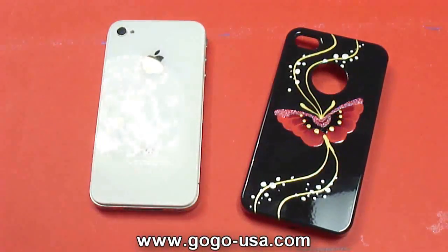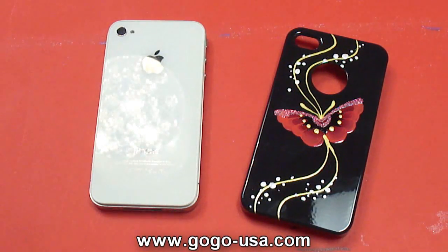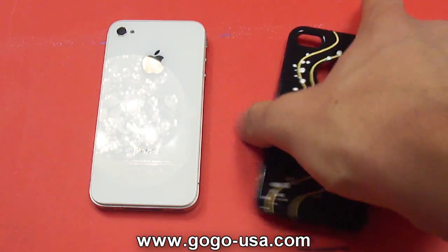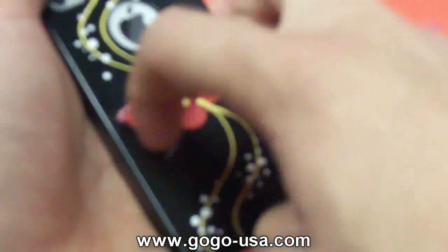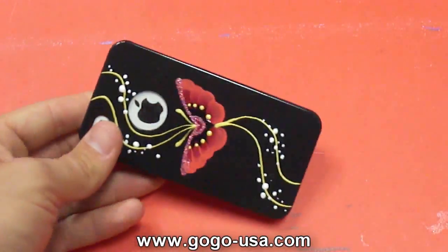I'm doing a review on it just to let those out there who haven't seen the iPhone 4 version know what's up. I contacted GoGo and asked them for some review samples, and they sent me this iPod Touch 4 case and a stylus. I have to say I'm not disappointed at all. The looks and feel of the case are really great. As they proclaim, the cases snap on and are slip-free and scratch-proof.